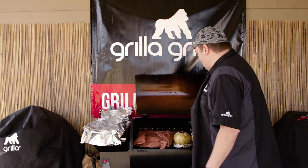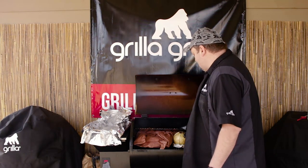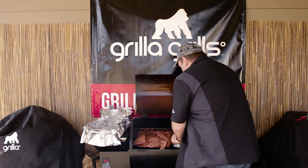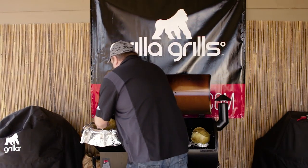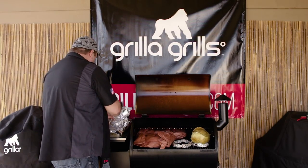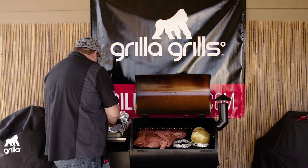We're at about the three to four hour mark right now on the cabbage, and I'm going to wrap it just so it gets good and tender. So let's get this guy set over here in the first bit of foil — let's see if I can do this without dumping all the butter and juice out of it.